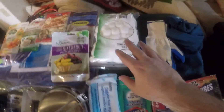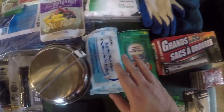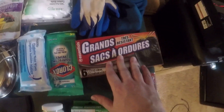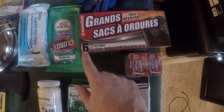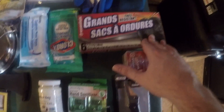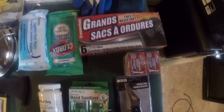I got cotton balls for a dollar for fire starter. I got flushable wipes because they're biodegradable — they actually break down. Clorox wipes for cleaning hands. Garbage bags — I got six sacks, the 30-liter size.